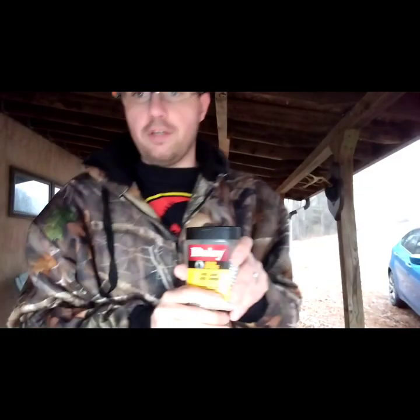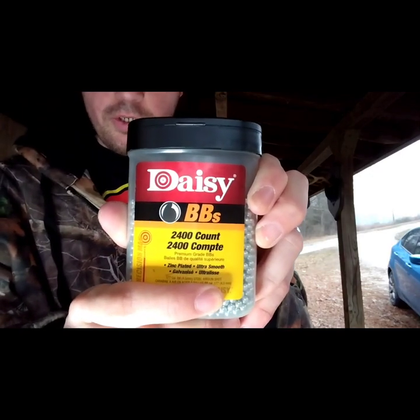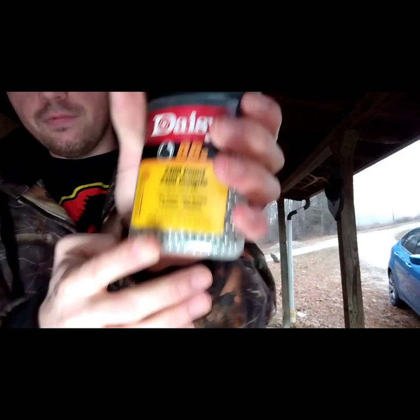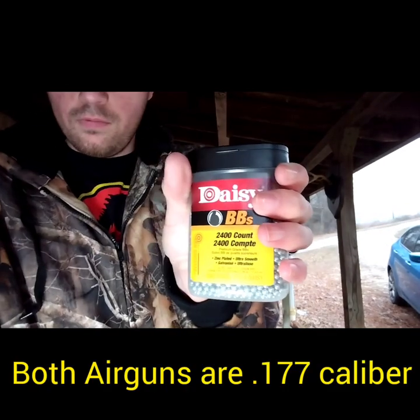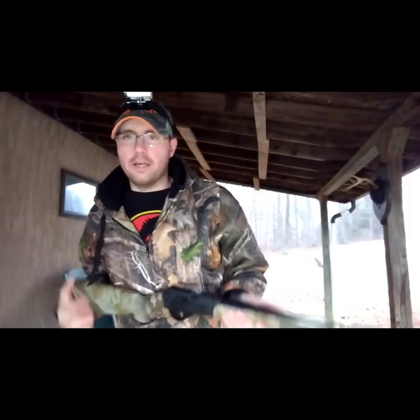Before I get into the Daisy Model 35 portion of this video, these are the BBs that I'm shooting right here - just your standard zinc plated BBs. The target fell over. The reason I'm underneath the porch shooting this is because it's sprinkling rain out here right now. Here's the shots that I got - not too bad at all.